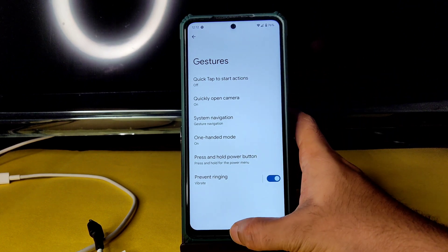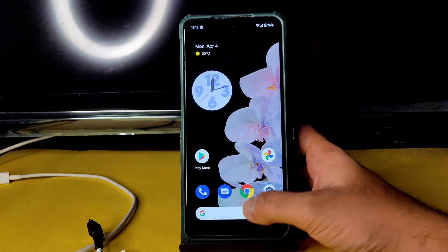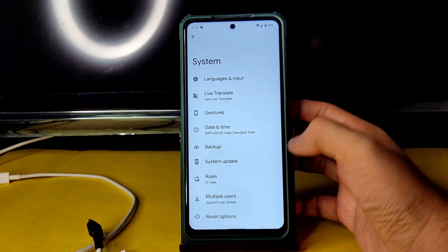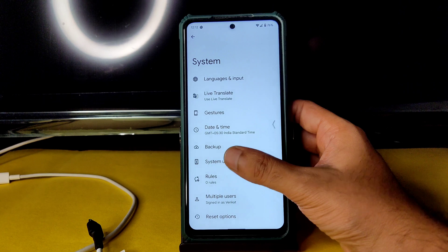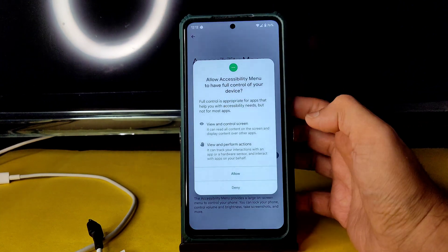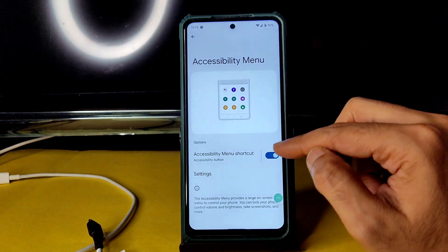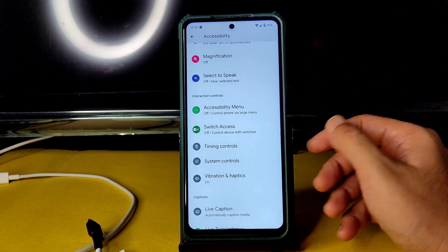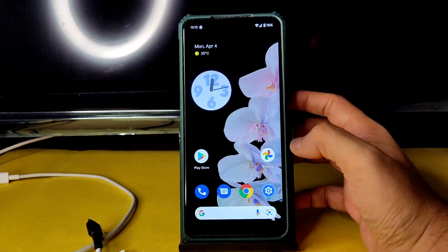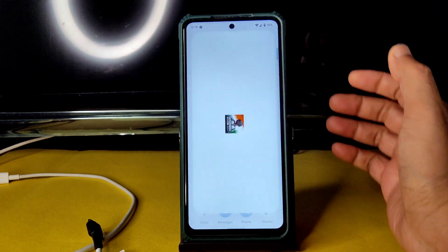One-handed mode is available but the pixel pill is very small — I can't drag it easily. You need to increase the pill length and pill radius, which options are missing here. The accessibility menu is working fine. Sound notification is also available — it's a handy feature where you can adjust volume without pressing physical buttons or dragging the QS panel. If you're new to the channel, hit subscribe and the bell icon.